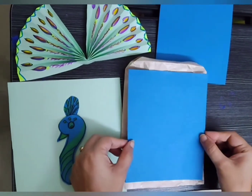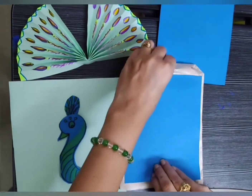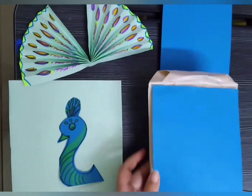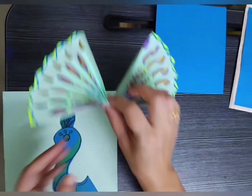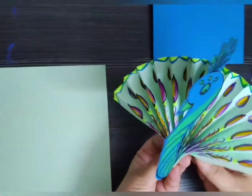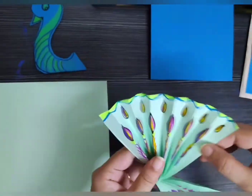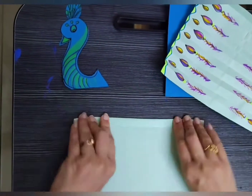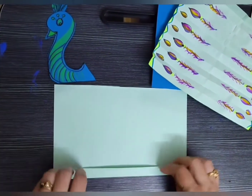And now let's do some paper bag craft. We will make paper bag hand puppets of peacock and crow. Let's make it together — watch and follow all the steps.